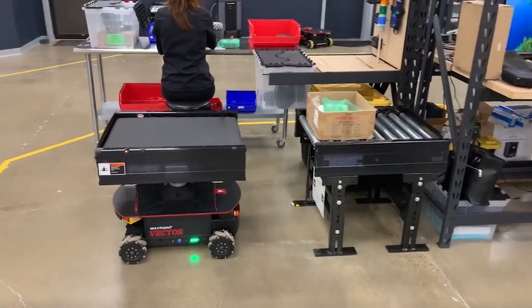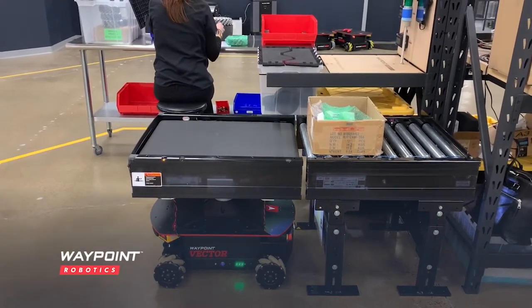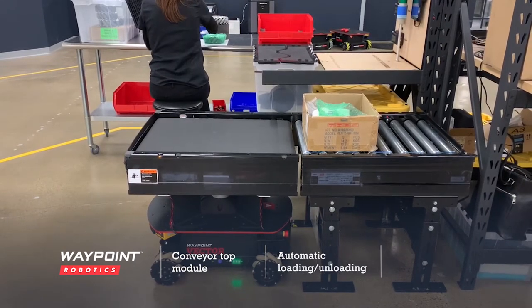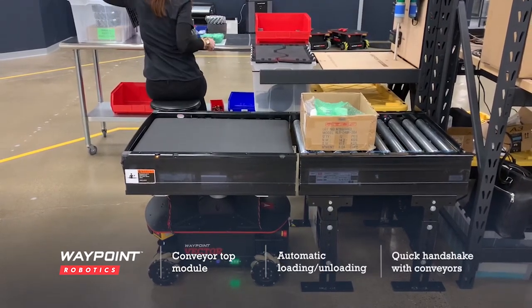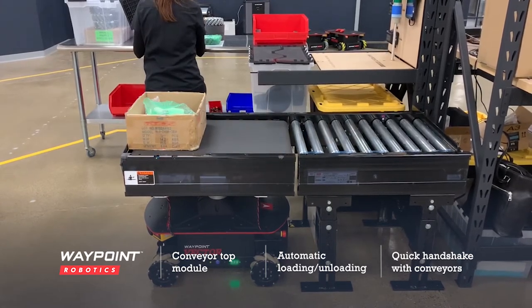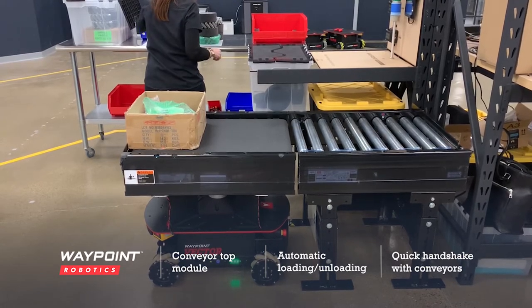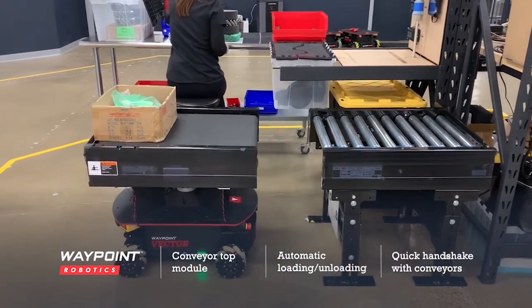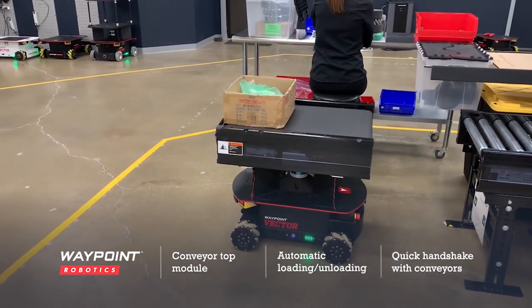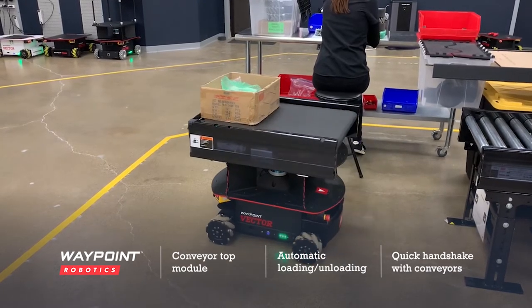Vector with Conveyor Top Module can handshake with most conveyors found in warehouses and manufacturing plants. Waypoint's AI camera and precision alignment markers allow for fast, precise docking to carts or fixed equipment to complete a whole host of tasks. In this case, once the assembly line trash is full, the worker can put it on any conveyor and Vector can be called on to transfer the bin to its conveyor deck and haul that trash bin away.